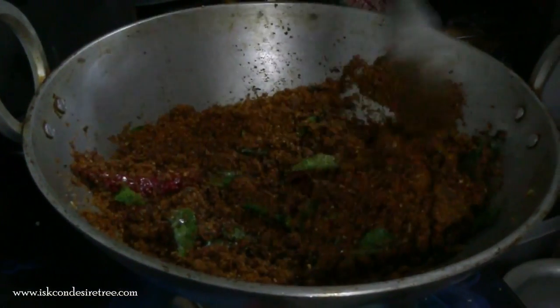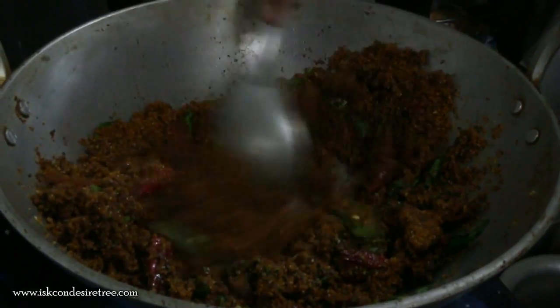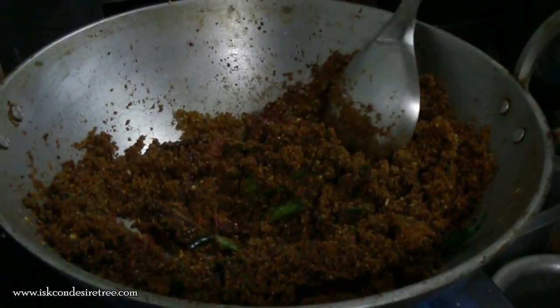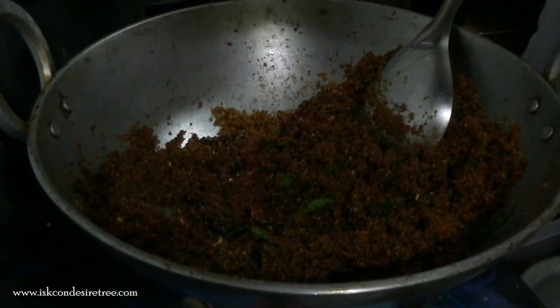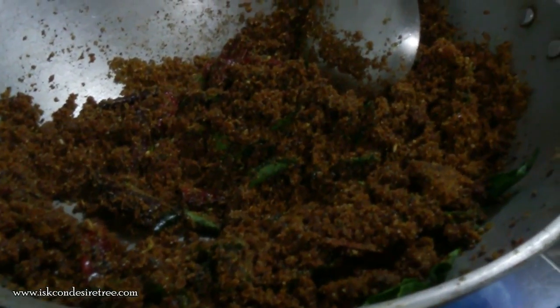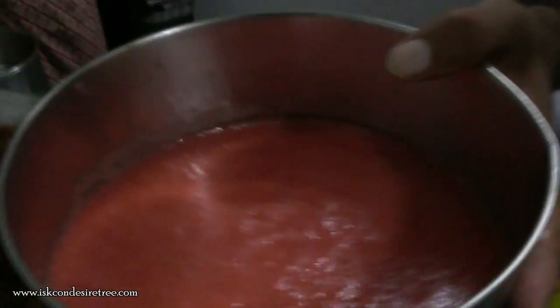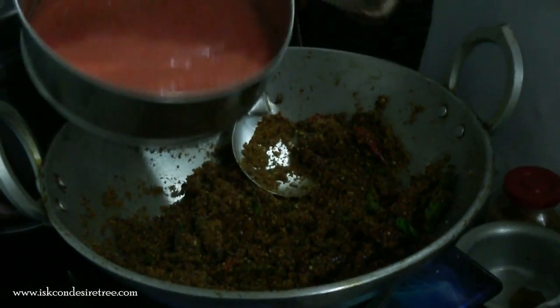This masala is already roasted, so there is no need to roast it again now. Finally we will be adding the tomato curry which we have prepared by grinding half a kilogram of tomatoes. We have made the curry and will be adding this tomato curry to the sambar.